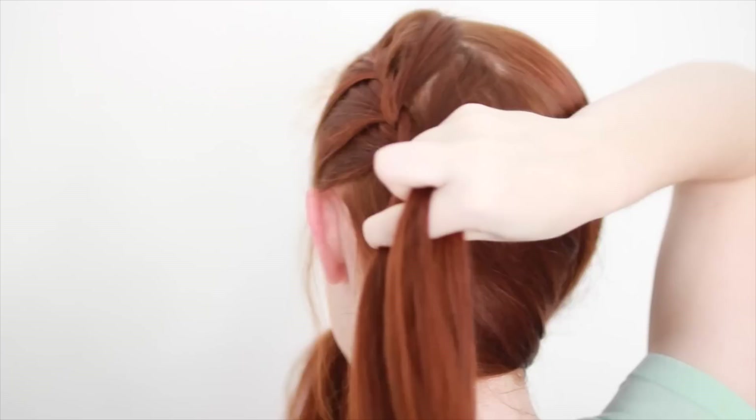Then keep braiding normally without adding in any more hair. Since Gannicus's hair is short, this only involves a few more stitches for him. But if your hair is longer, you can make the braid as long as you want. I'm going to go halfway down the length of my hair in this tutorial because my hair is pretty long. When you reach the end of the braid, secure it by tying a small hair tie to it the same way you tied the hair ties in the last hairstyle.